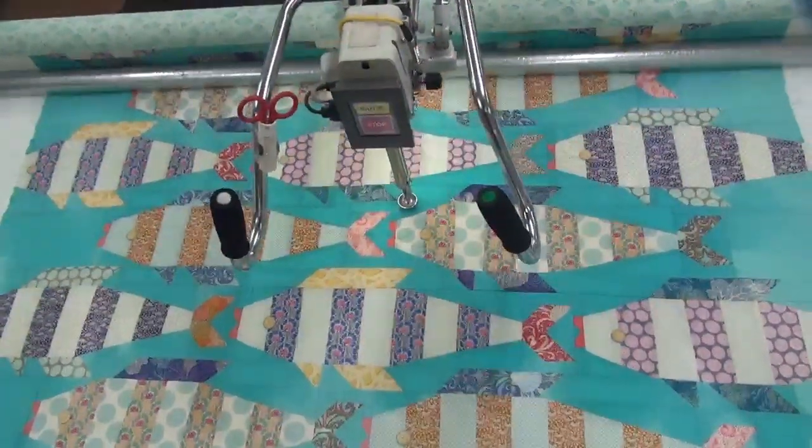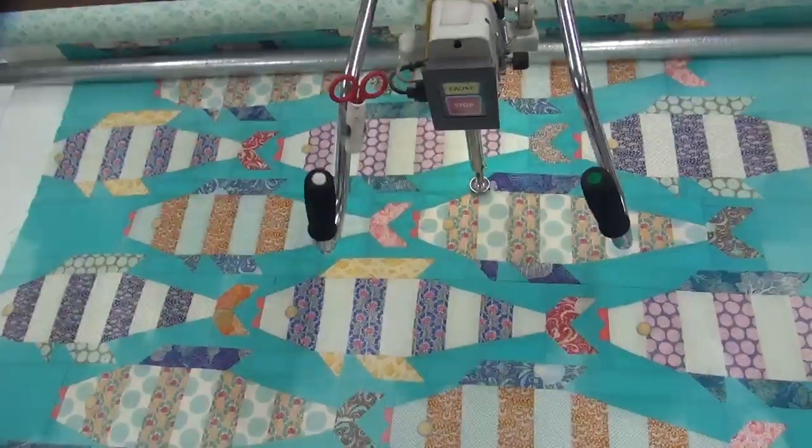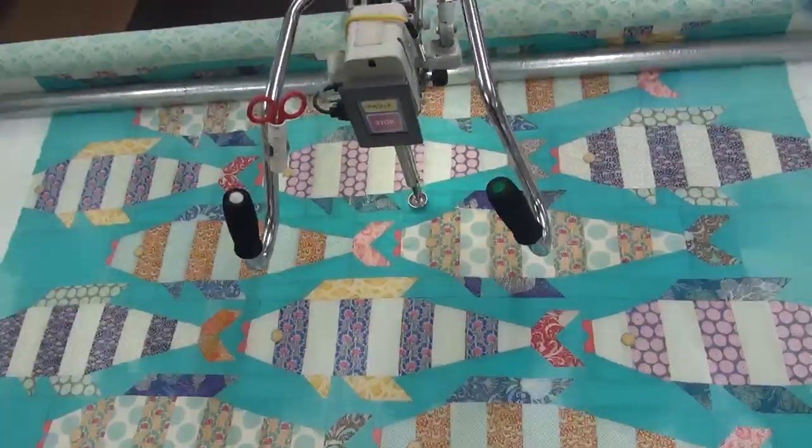Hey quilters, this is Sabrina with Northwest Quilting. Today we're working on a pattern called Point Swirls. The top thread is called Light Turquoise and the bottom thread is called Quantum Mist.